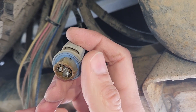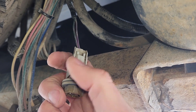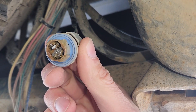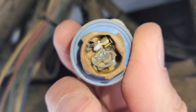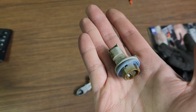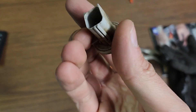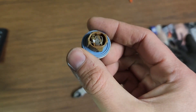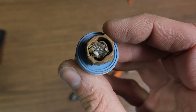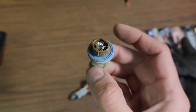If you want to completely remove the socket from the connector, just press on this tab here and pull it off. I have to do that to be able to remove this old broken light bulb and then install the new one. This is the socket here, but like I said, you don't have to remove it. I removed it just because I have to pull off this broken bulb — it's easier to do while it's off the vehicle.